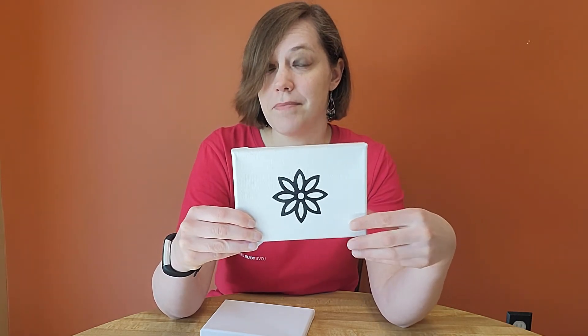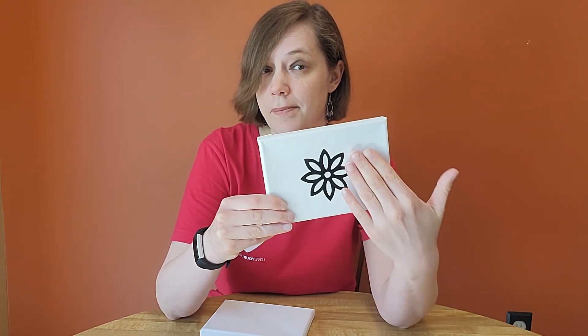The next step is to paint using acrylic paint, and I want to make sure that I actually cover my shape completely. So I'll go ahead and do that now.